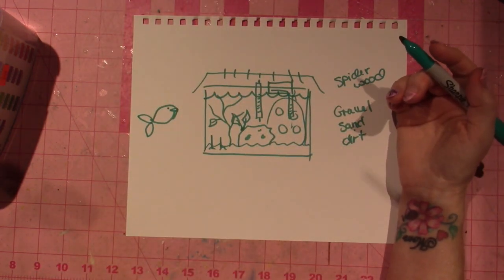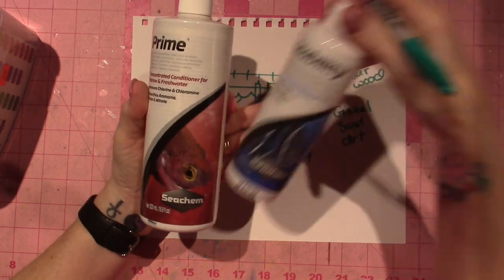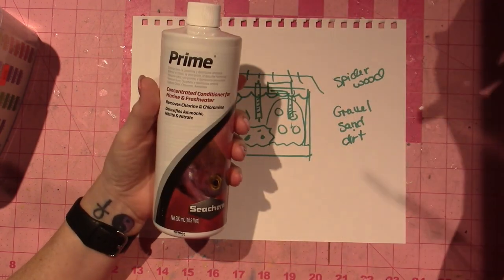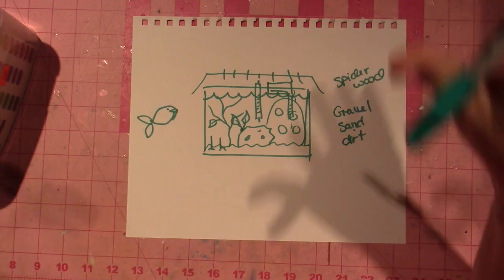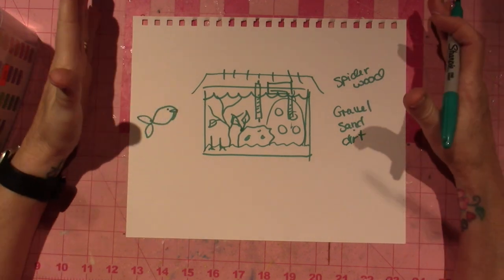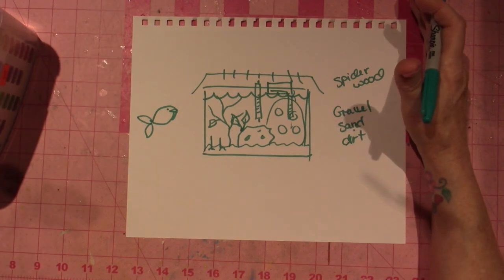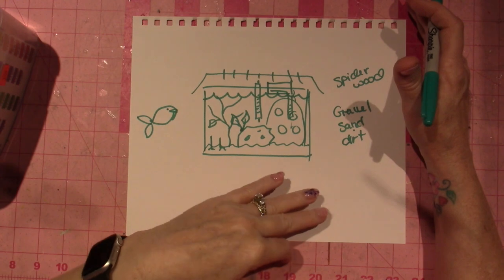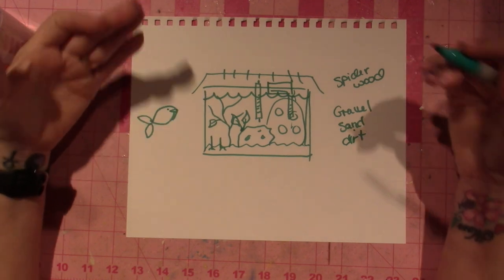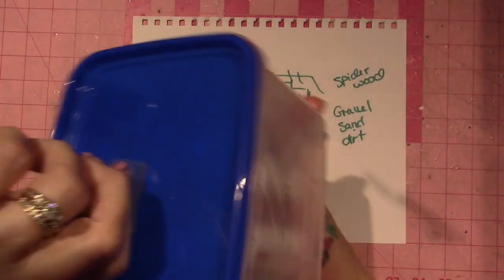There's also an article I may link about Seachem Prime and Seachem Stability. Prime is a dechlorinator — a lot of city water has chlorine which will kill your fish. Water parameters are what the nitrogen cycle is all about, similar to how pool chemistry works with pH and chemicals.